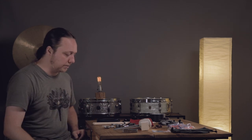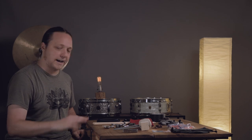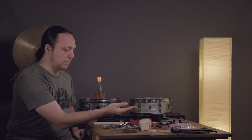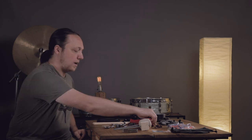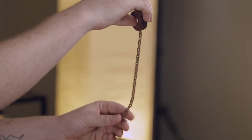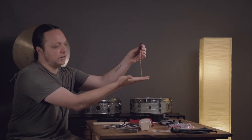I pretty much always play a riveted ride cymbal regardless of the gig because I like its behavior, and a lot of gigs have brush situations in them, so it's nice to have that kind of sustain underneath. So I keep extra split rivets in case they come out in your bag or get lost — definitely worth having. I kind of like these little brass ones, so I got a big bag of those. If I want to go further, I have this awesome little sizzler from Revival Drum Shop — it's made of copper, the chains are bendable and removable so you can change the length at your leisure.